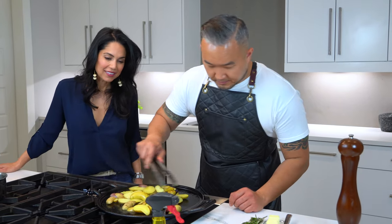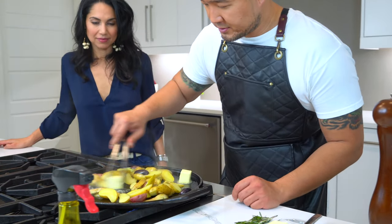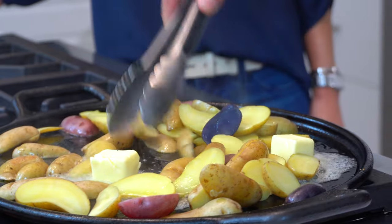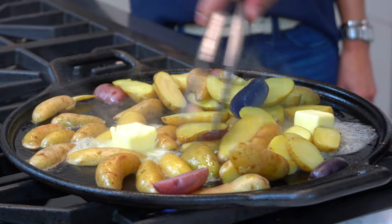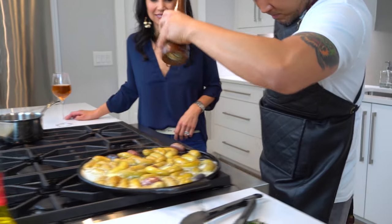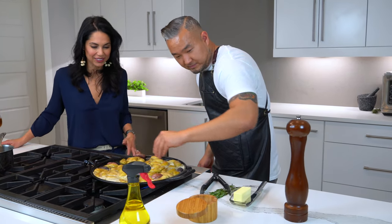Now go ahead and throw some butter in — about half a stick, cut into quarters. Grab the potatoes and place them cut-side face down, because you want to get that nice color. You can already smell the butter with the potatoes. Add a little pepper and a little salt — be generous with the pink Himalayan salt.